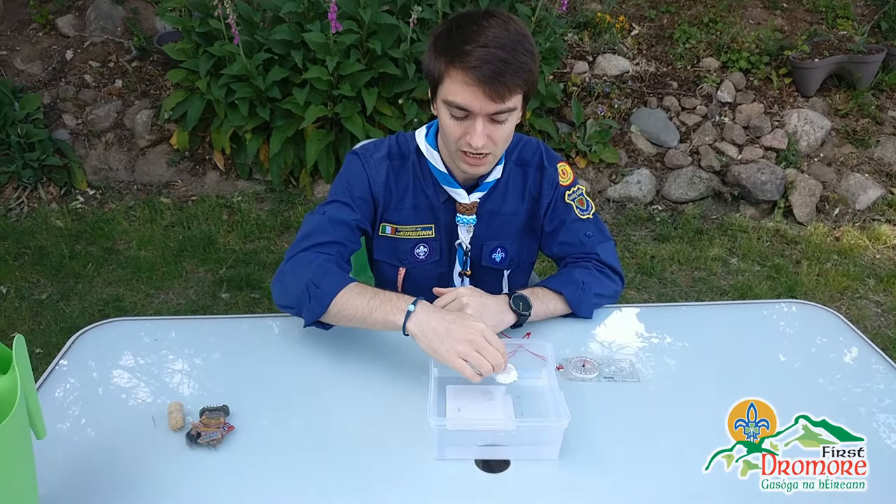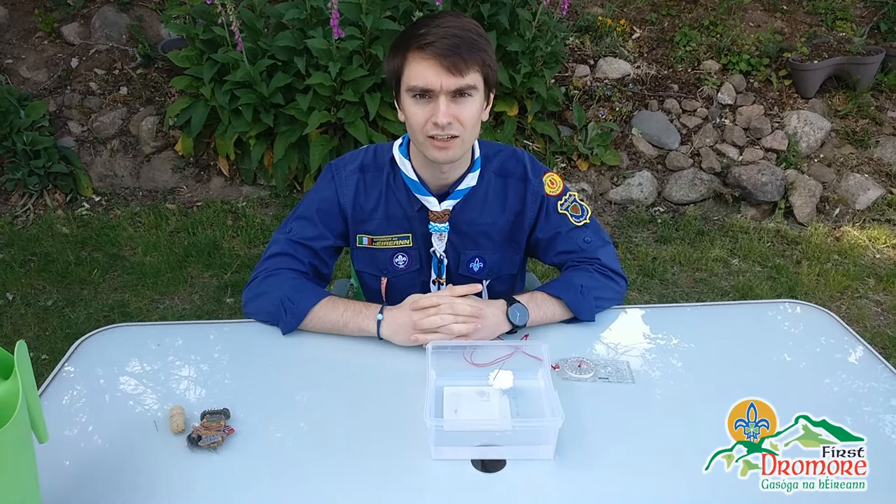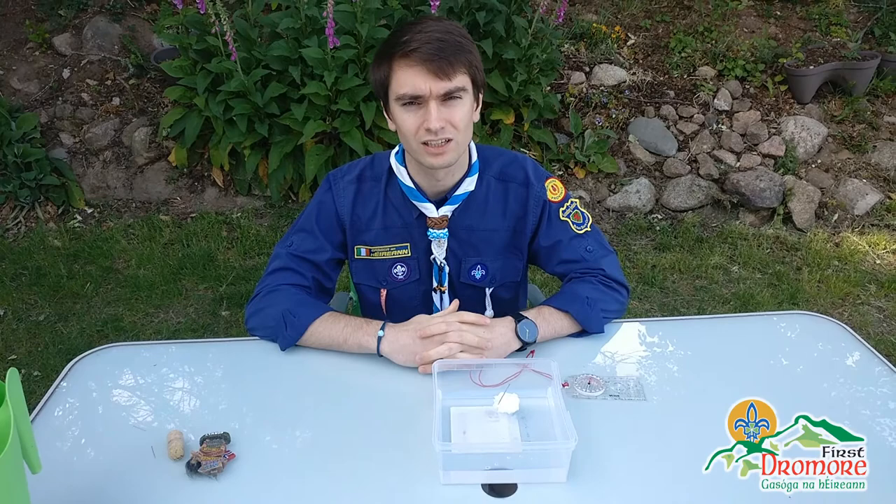So there you go boys and girls — that's how to make your own compass. If you were in a real emergency and had a bit of cork or polystyrene in your rucksack, plus a needle and a magnet, you could make your own compass right there in the mountains, at a lake, on a campsite, wherever you need it. Have a go at that over the next week and hopefully it's successful — send us some photos on WhatsApp and we'll see what your creations look like. See you next week, bye!